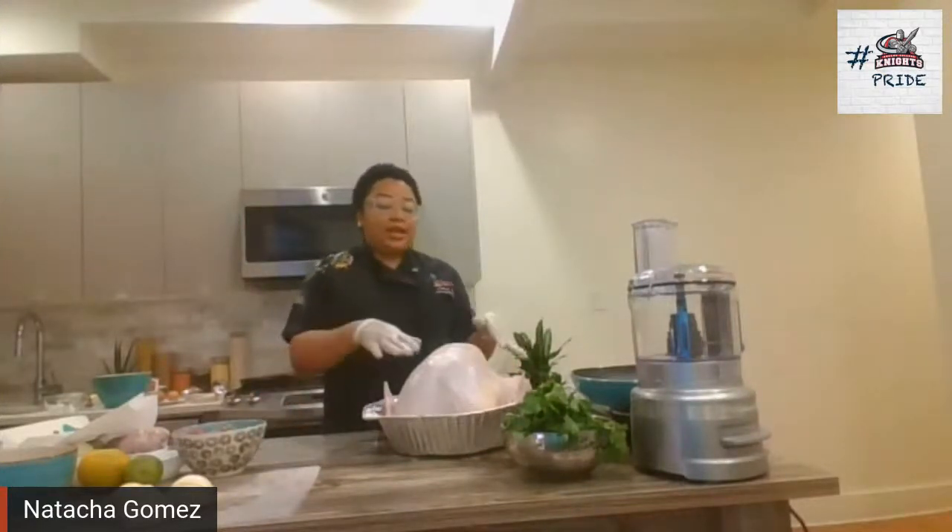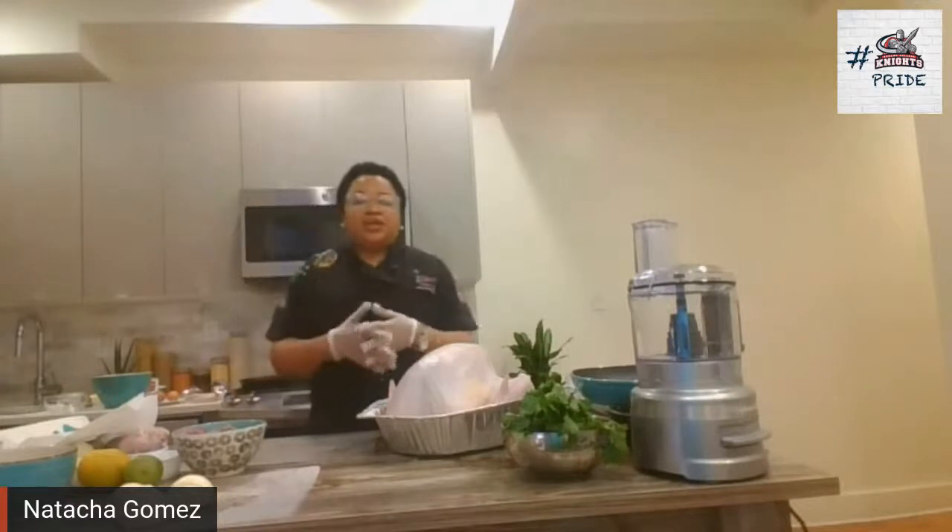We're going to have Thanksgiving soon and as you see we are cooking a turkey. Turkey — the first feast of Thanksgiving — we all know it goes back to 1621 when the first Thanksgiving started with turkey. All around the world we celebrate with turkey, and in December also we cook turkey for New Year's. In the Caribbean it's December 25th and January 1st that we have the whole turkey, just like you have it in the US for Thanksgiving. And even in France, in December they cook the whole turkey.